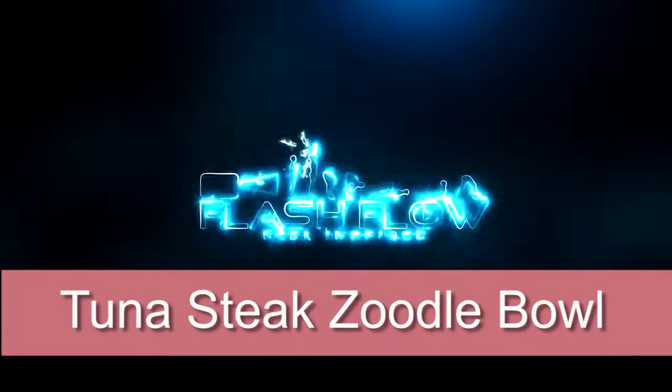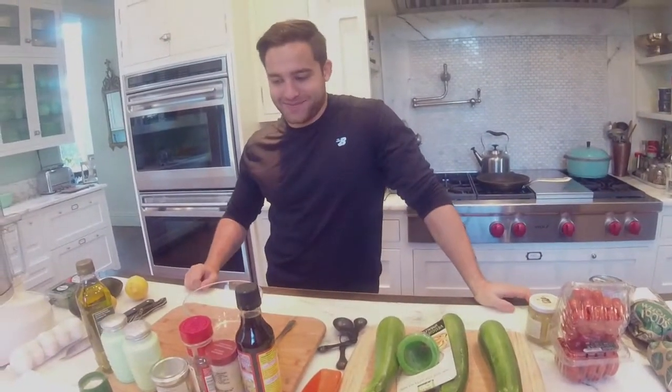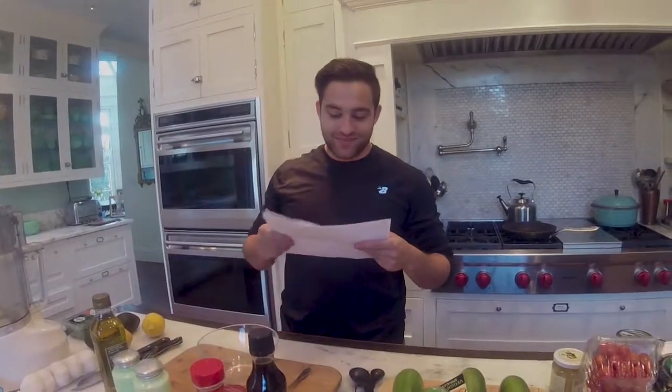Okay, and action. Action. Okay, so we're back. I have the giggles now. Okay. Why can't we just cook? It's nice when you just lean over it. Hi. I was fine the first time. You're still fine. Zoodle bowl. I have to say the word zoodle. Tuna steak zoodle bowl. Zoodle. Okay. Can't wait to put the bloopers in if I have time.